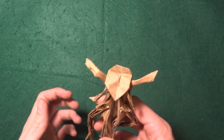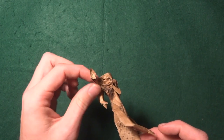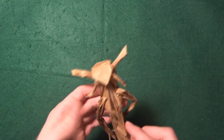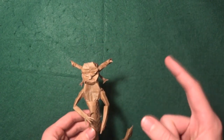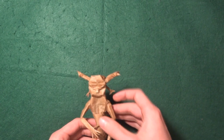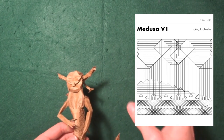These two snakes on the top are really thick and that's not very good. I need to think about a different way to make them. I have the crease pattern on my Flickr page and I'll also post it here so you can see it.